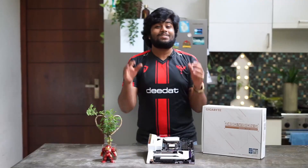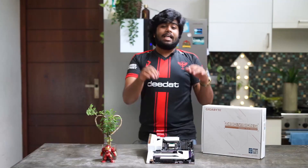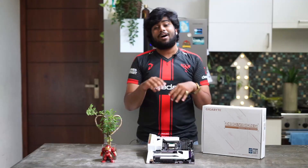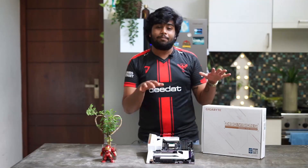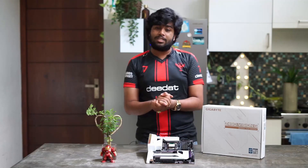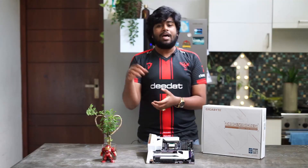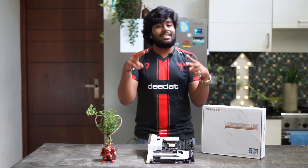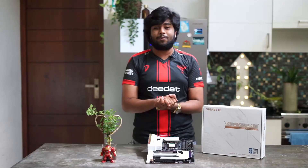Content creators, what are you waiting for? Get to the nearest retail store and just buy this — the Gigabyte Z490 Vision G. I'll be leaving a link in the description as well, so if you want to check out more specifications, the link is in the description. I'll see you in the next video. This is Snowy signing out — stay tuned to Phoenix Gaming, and leave a like, subscribe, and share for more.